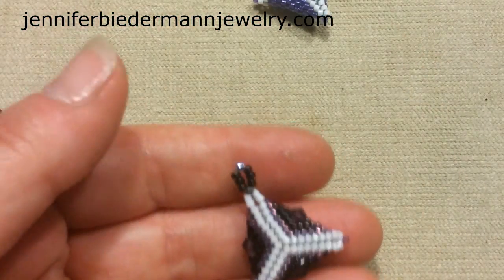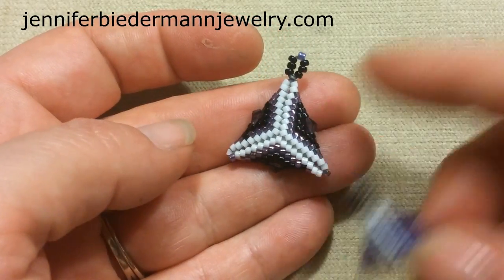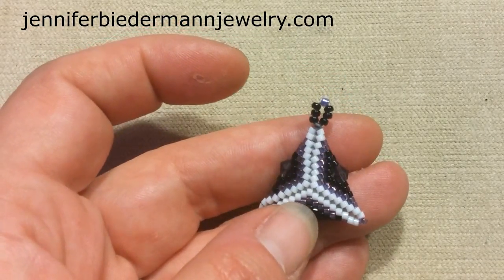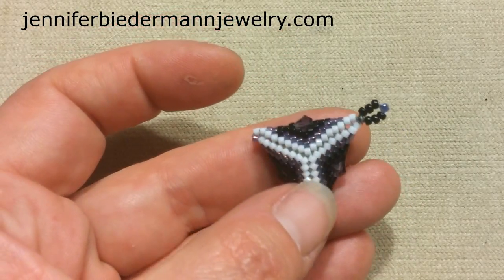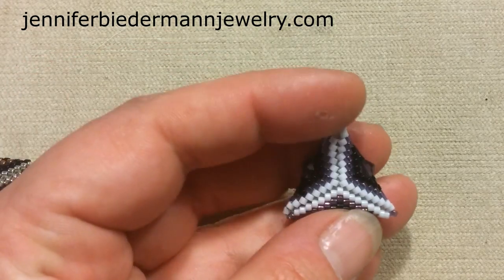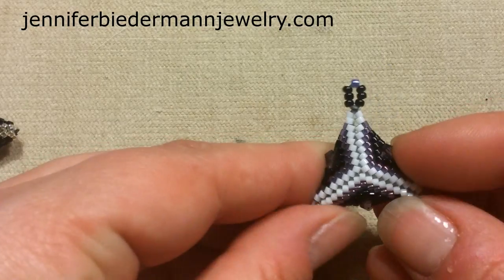For this tutorial we're going to be making this piece — this is the next step. We used regular size 11 delicas before, and here we're going to be adding some crystals. The materials you'll need are three colors of size 11 delicas, three bicones (four millimeter or three millimeter), size 11 seed beads for the bail, a size 10 beading needle, and some FireLine — I'm using six pound, but any beading thread is fine.